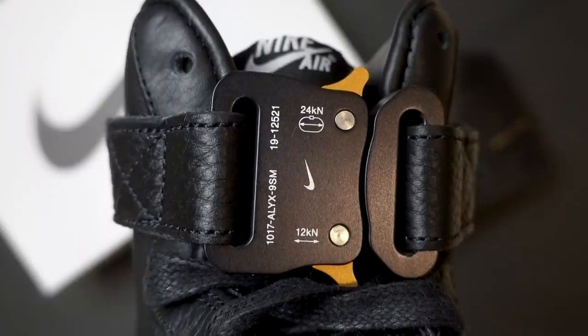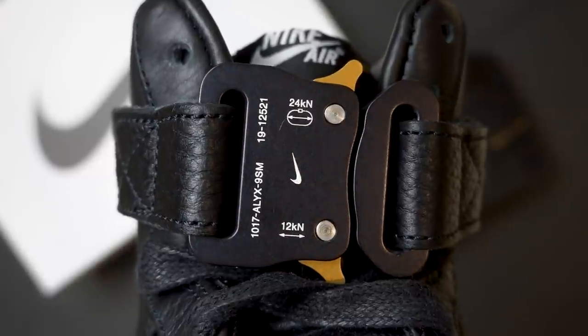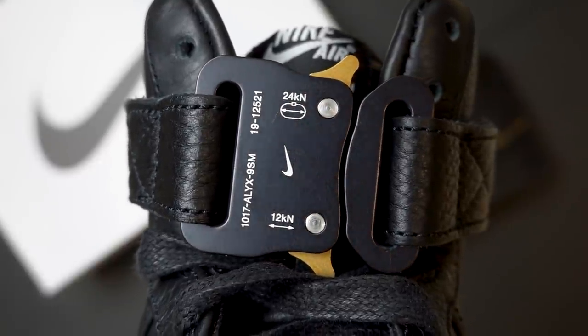I think the main reason that made me think twice was that I was hesitating on whether to get these when they dropped on the Alyx site, because this retailed for $400 US dollars, which is $380 euros, which converts to $660 Australian dollars.